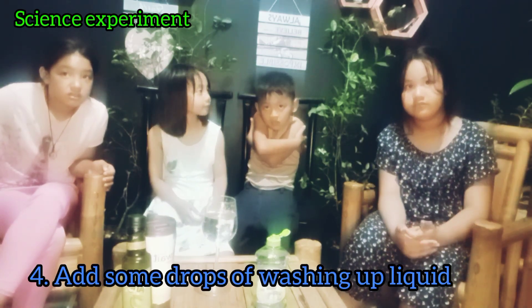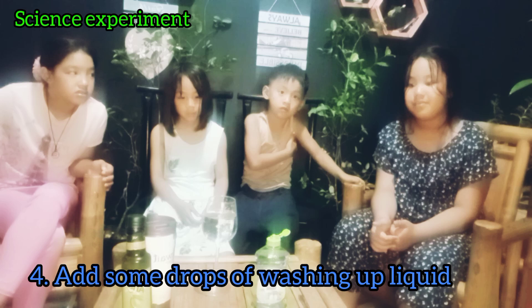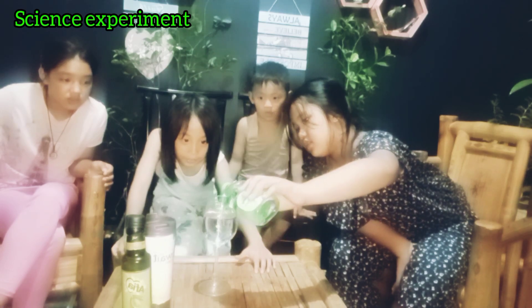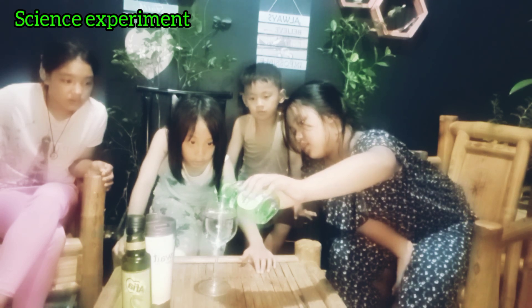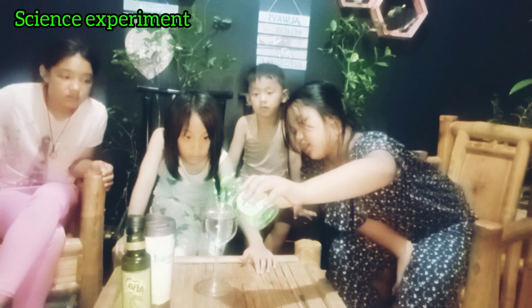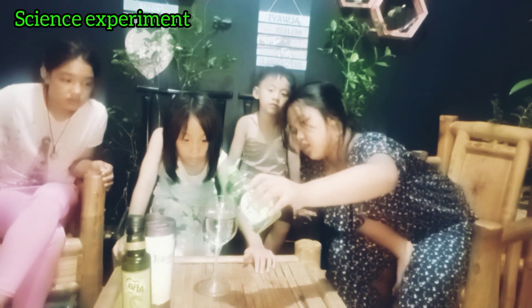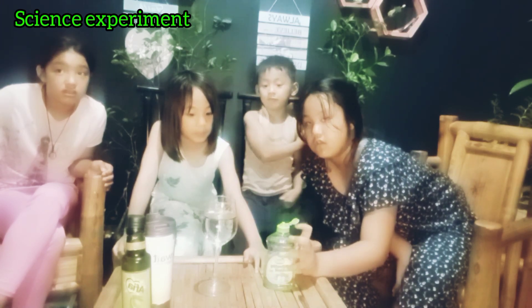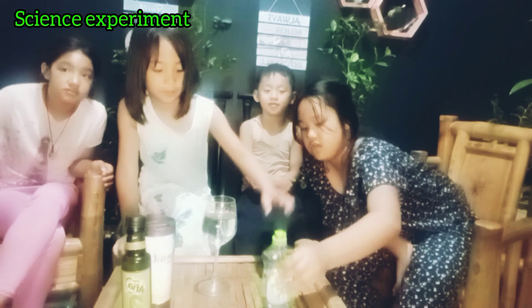And Trisha, what's next? Next, pour some drops of washing up liquid! Alright, can you please do that for us? Some drops — probably five drops? One, two, three, four, five! More, come on! Don't be afraid! So put some drops of washing up liquid. We are making an experiment!